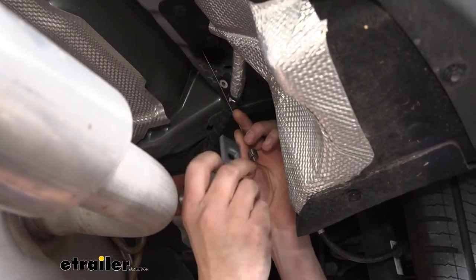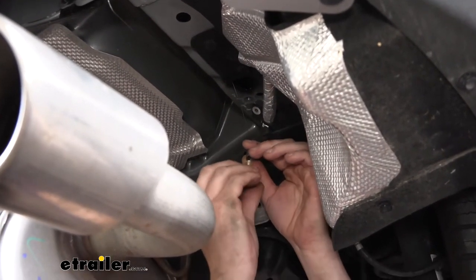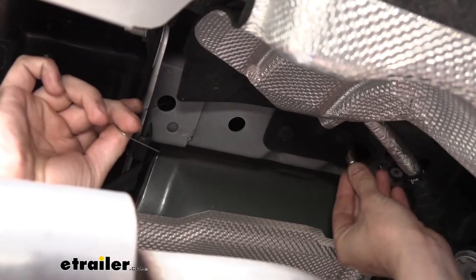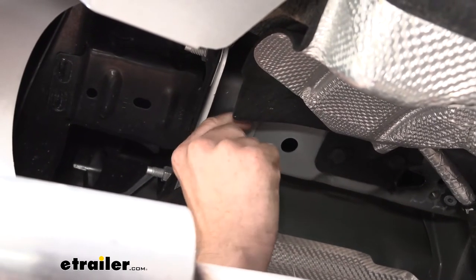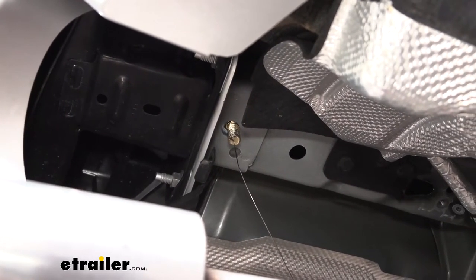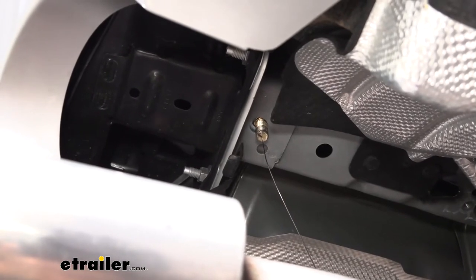Take one of the spacers from your kit and slide it over the coiled end, pushing it up into the frame. Then take a carriage bolt from your kit, thread it onto the coiled wire, push the bolt up into the frame, and pull the coiled wire until it pops back down through the hole. Repeat that procedure for the next hole, then do both rear holes on the other side. Then I'll show you the reverse fish wire technique to get the piece of hardware in place in the access hole we enlarged.